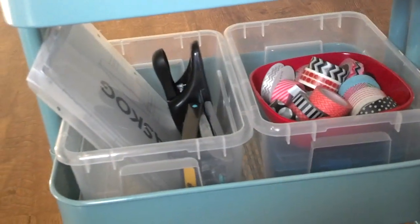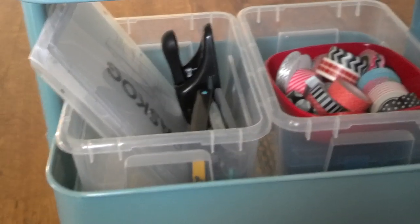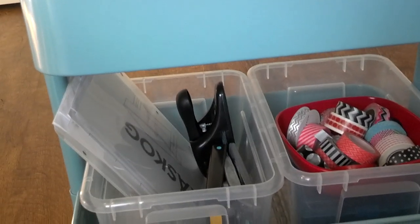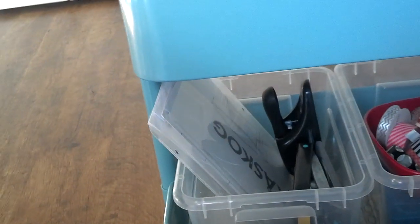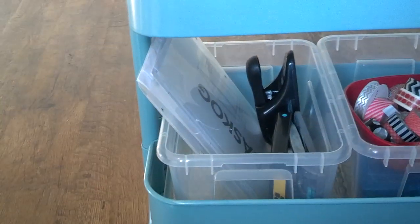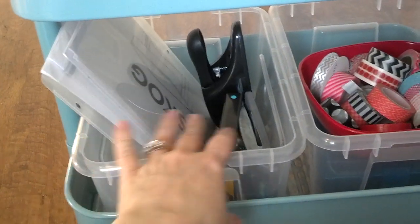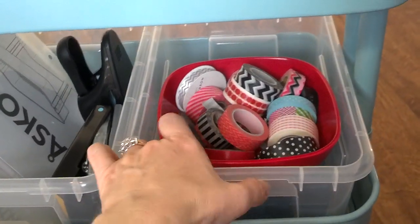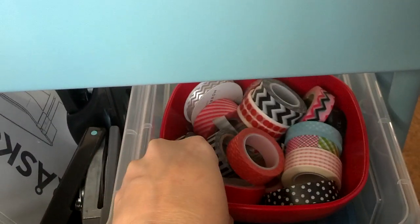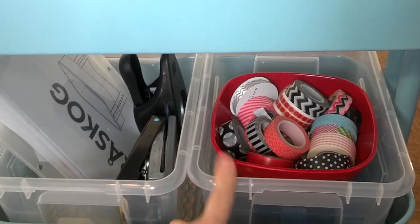Now on the bottom shelf, these are Samla bins from IKEA — S-A-M-L-A. I got the lids for them too for 50 cents each and they're stored underneath these bins. The Antonius trays were $3 and the Samla bins were $1.49, with lids at 50 cents. Here I have some Project Life memorabilia, some punches, and a bowl of washi. Underneath I have my box with peg stamps, and I can stack that on one of the higher shelves because I've ordered some Pro markers and when they come in I want to put them in here.